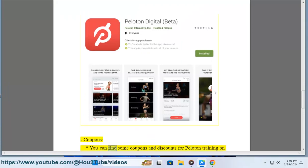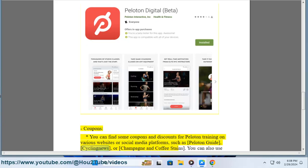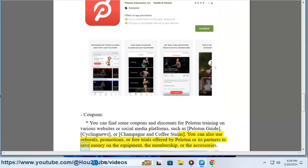Coupons: You can find coupons and discounts for Peloton training on various websites or social media platforms, such as Peloton Guide, Cycling News, or Champagne and Coffee Stains. You can also use referrals, promotions, or free trials offered by Peloton or its partners to save money on the equipment, membership, or accessories.